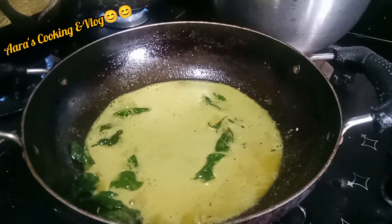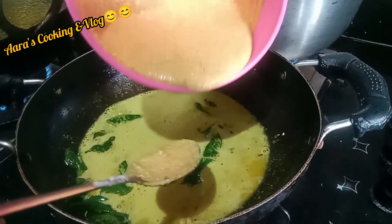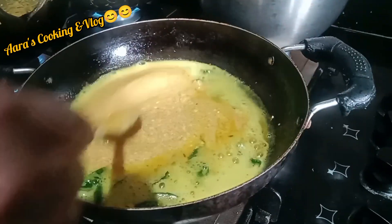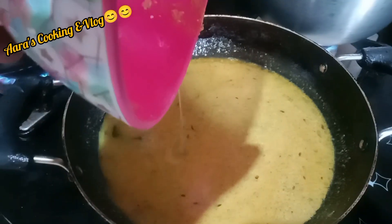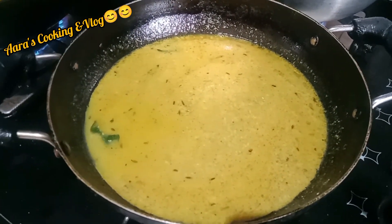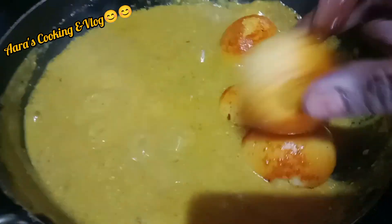It's time to add the curd mixture. Add a little water, bring it to boil and then add the eggs and again bring it to boil.